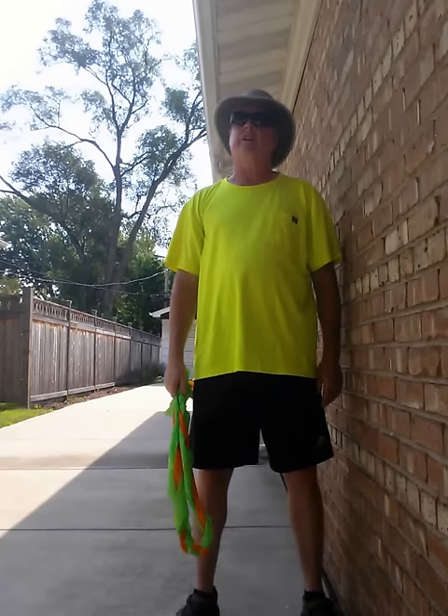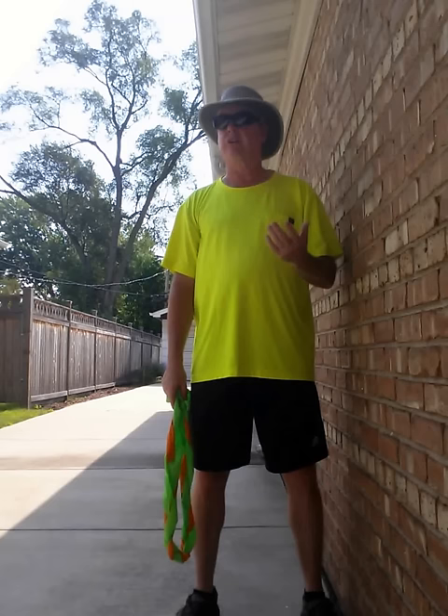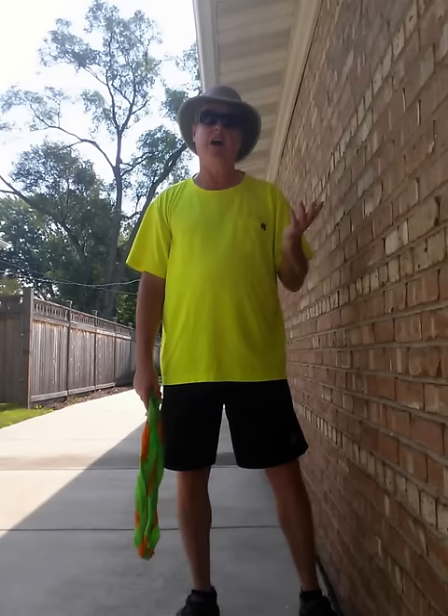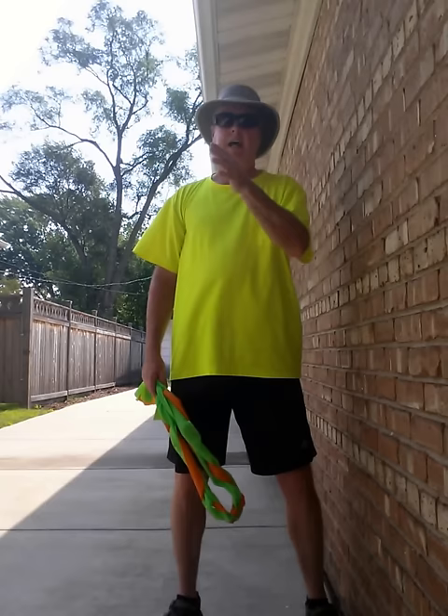People always ask how you can look like you're barely swinging and it goes so far. My stock 7-iron is 185 yards, and I can go 30 yards up or down from that. I'm extremely long — I had a drive just three weeks ago go 422 yards, measured by laser. So I hit that far all the time. I play for position and usually use irons off the tee. I'm trying to score and play golf.